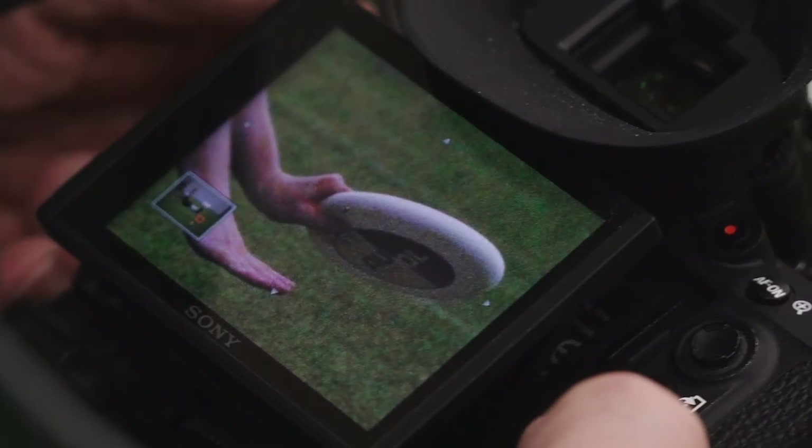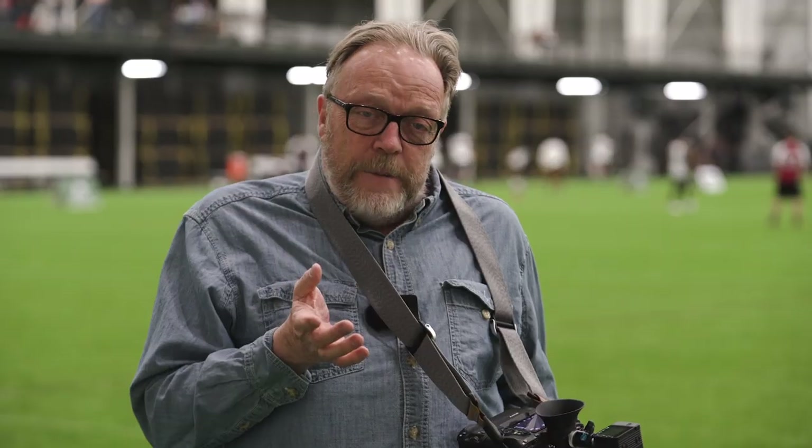What I'm seeing on the back of my screen may be a little grainy and a little noisy, but hey, I'm at 25,000 ISO. Believe me, I had worse when I was shooting 400 Tri-X at 800 rating back in the day.